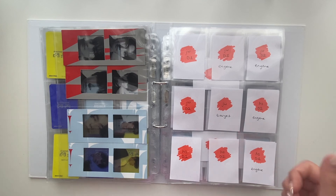So yes, that was me setting up my binder for Enhypen's comeback Manifesto: Day One. I hope you guys enjoyed — give it a thumbs up if you liked it and of course subscribe. I love you guys and I'll see you next time in a new video. Bye bye!